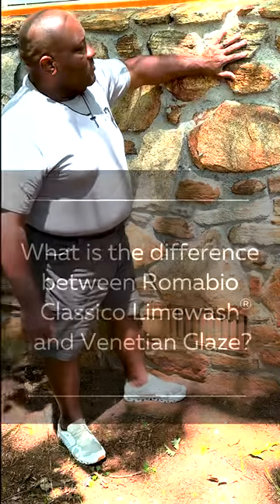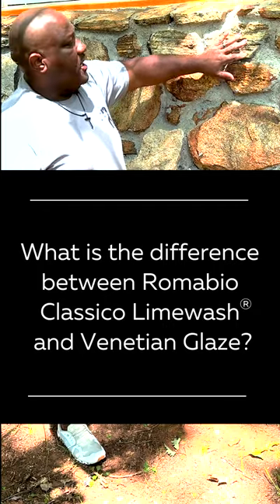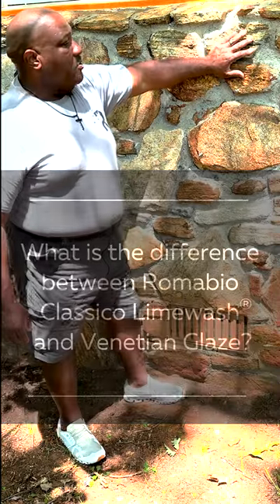Hi, I'm Ed Brooks with Rome Bio Paints. I'm with the Operations Manager of our facility in Atlanta. The question was the difference between Classical Lime Wash and Venetian Glaze and when to use both.